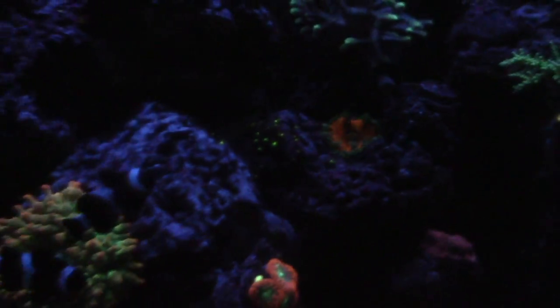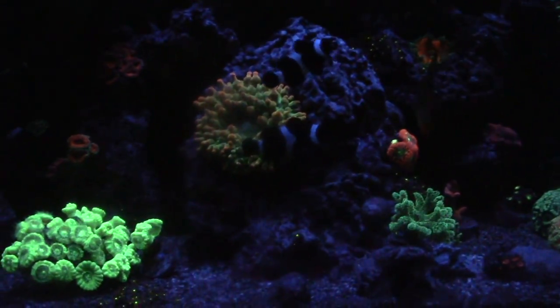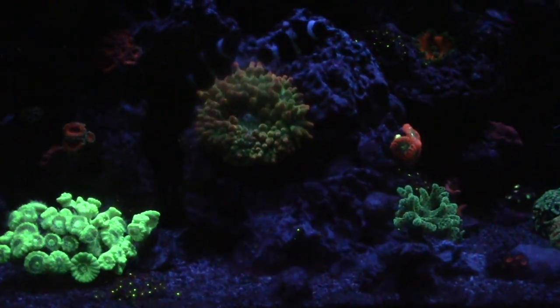The blasto right there is doing good — could be doing better. The rock flower anemone — I want to get some more of those but maybe later on in a different tank or something like that.